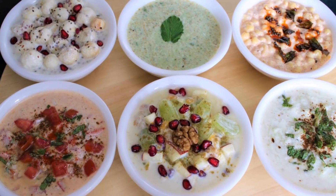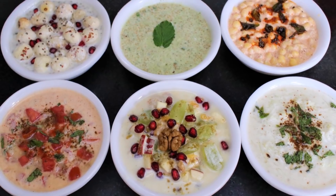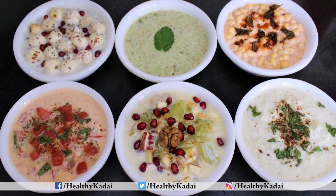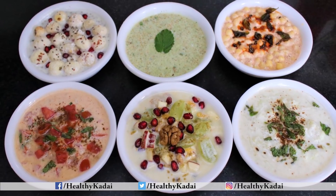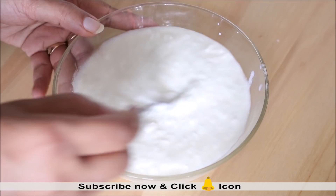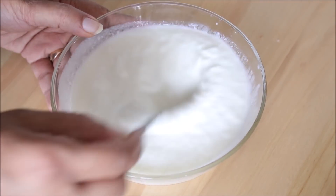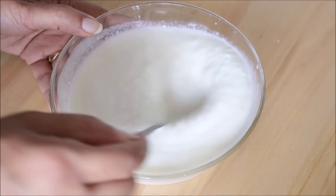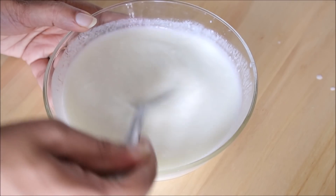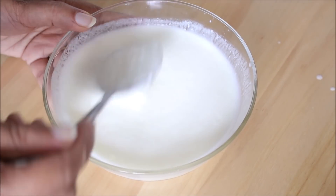Hello friends, welcome to Healthy Gaddai. Today I will be sharing 6 simple and easy raita recipes which are not only refreshing for these hot summer days but are also very healthy. To begin, we will take 6 cups of curd in a bowl and beat it nicely using a hand beater or blender. If the curd is very thick, add water or milk to adjust the consistency. Now let's start preparing all the raitas.